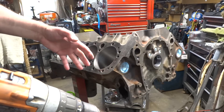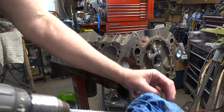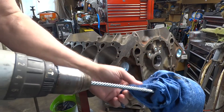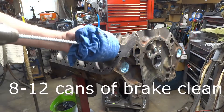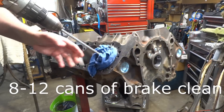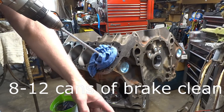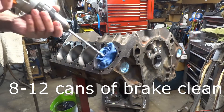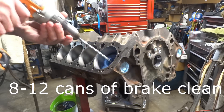After you've honed, you've got to clean this up. Get it back from the machine shop, it's always nasty. He said, instead of using up seven, eight, nine cans of brake parts cleaner, soak a rag in soapy water and just run that up and down.